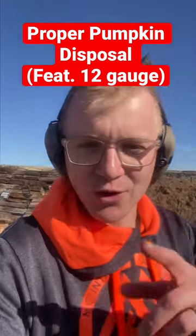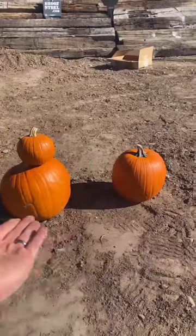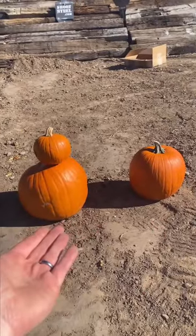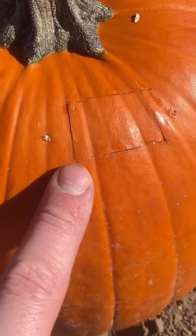Remember this trick next time you need to dispose of your Halloween pumpkin. And yes, it does involve a 12-gauge shotgun. To the untrained eye, these two pumpkins might look identical, but this pumpkin is special, and it has to do with this incision right here, which I'll explain later.